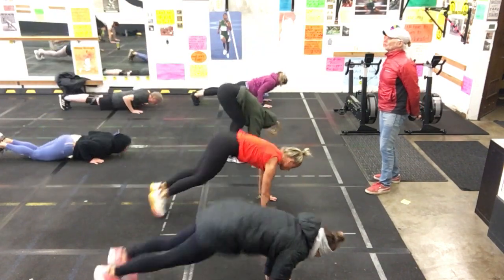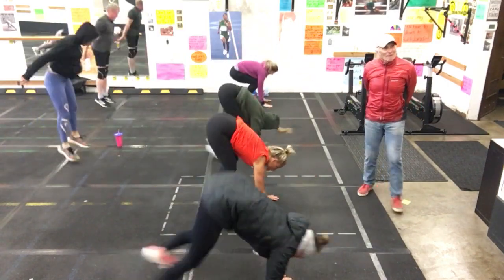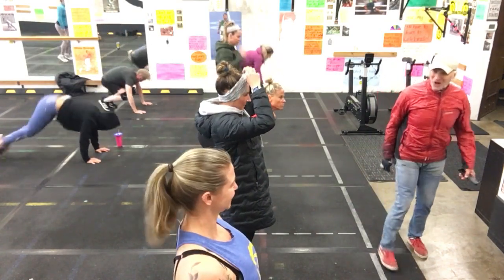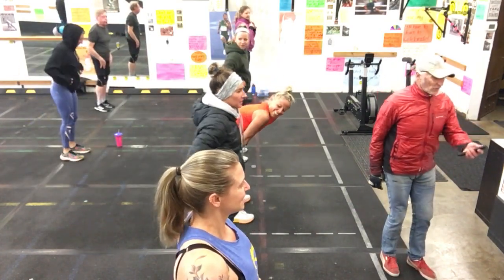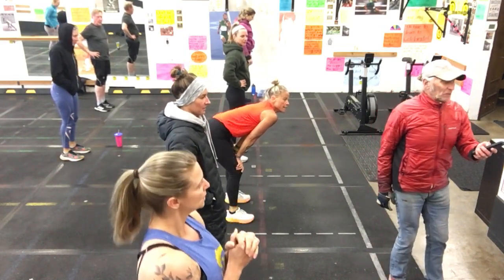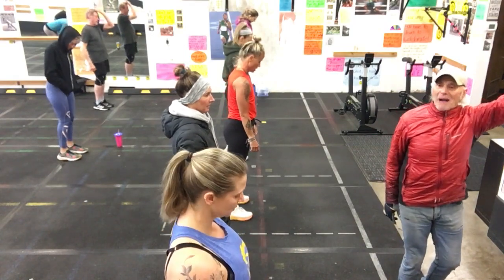Good, good, good, perfect. Jingo. Good job. Wow. Very cool. Even Jimmy's flying. I've got one more for you — this is going to be a speed bodybuilder on the floor, so there's no push-up. We're going to go backwards.